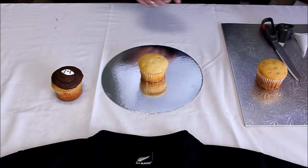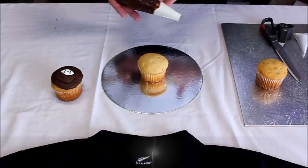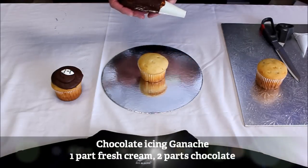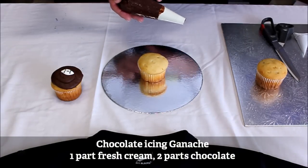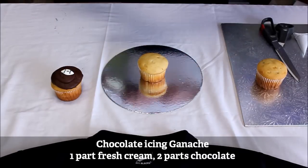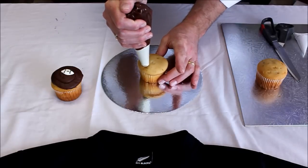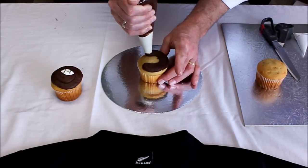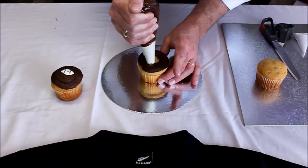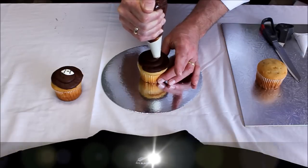I have pre-made some chocolate icing ganache, which is basically one part fresh cream and two parts chocolate mixed together and ready to pipe. Start from the outer edge, piping round evenly — take your time, don't rush this, you want them perfect — and finish off with a nice flat top surface.